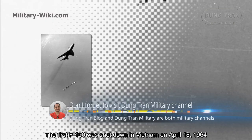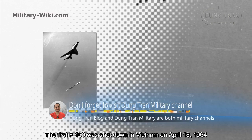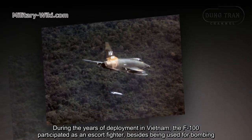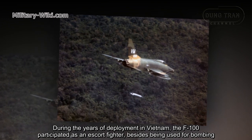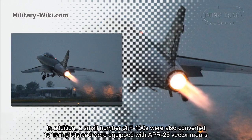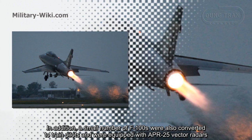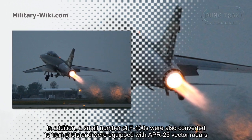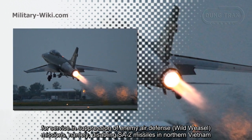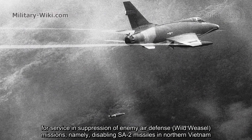The first F-100 was shot down in Vietnam on April 18, 1964. During the years of deployment in Vietnam, the F-100 participated as an escort fighter in addition to being used for bombing. A small number of F-100s were also converted to the Wild Weasel role and equipped with APR-25 radar receivers for suppression of enemy air defense missions, namely disabling SA-2 missiles in Northern Vietnam.